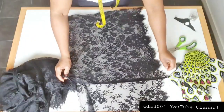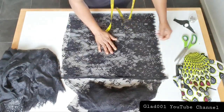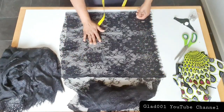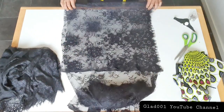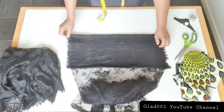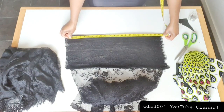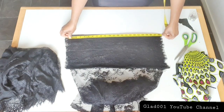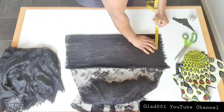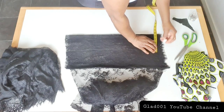For the sleeve I fold into two and fold again — I have four layers. The sleeve is 22 inches around, four and a half inches depth, then I add one inch to sew.